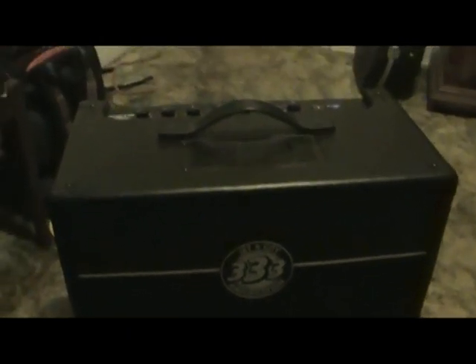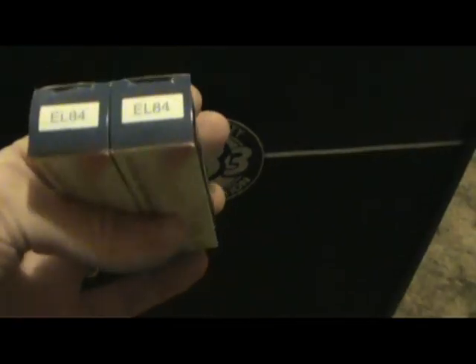I called Musician's Friend and they said you can send it back, or we can give you $40 in-store credit. I said won't you just hook me up with a couple tubes? So they sent me a couple EL84s made in the Slovak Republic - JJ Electronic. Probably a lot better than the Chinese tubes that are in it.